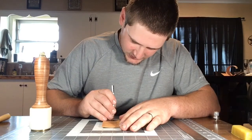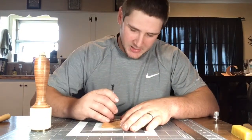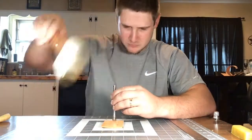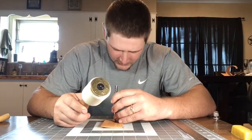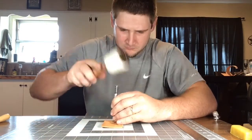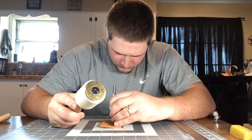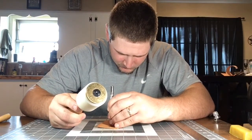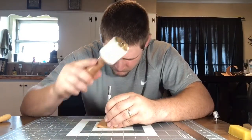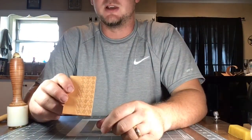I just do the same thing — follow in the direction, place my stamp on there to figure out my angle. There we go. We have our second set of arrows.